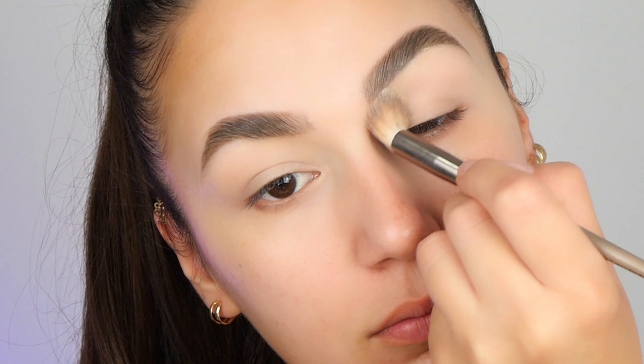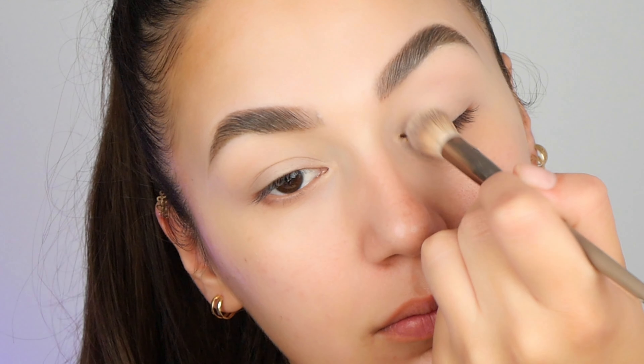Now, here is a very important part especially in these summer days. Once you place the concealer, always go on top of it with a translucent powder. Trust me on this one.